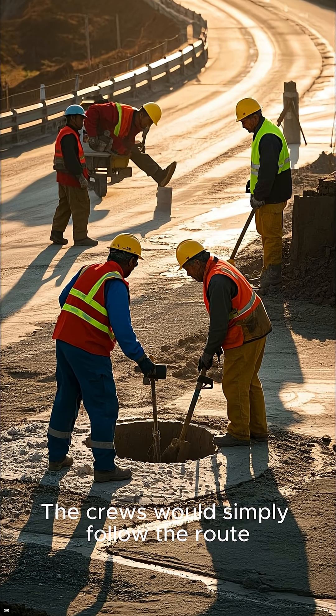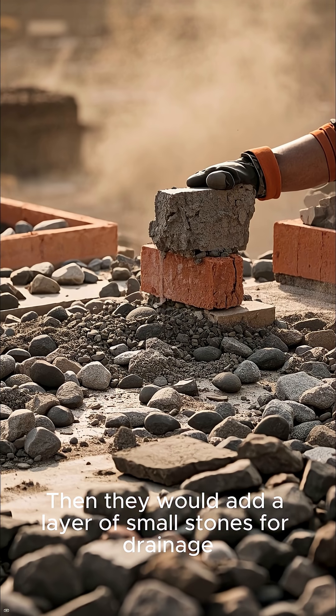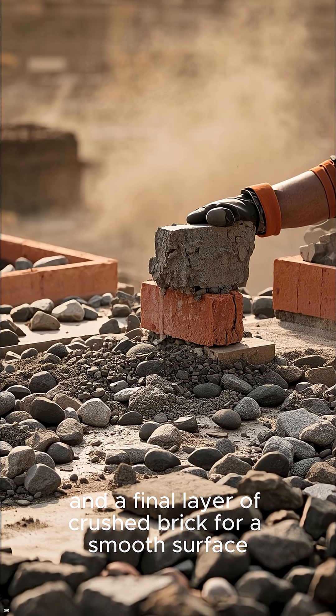The crews would simply follow the route, dig up the dirt, mix in the right amount of concrete, and let it dry. Then they would add a layer of small stones for drainage, and a final layer of crushed brick for a smooth surface.